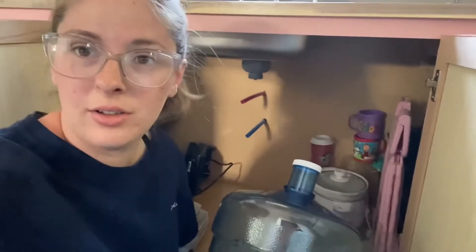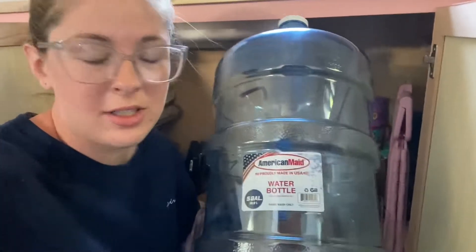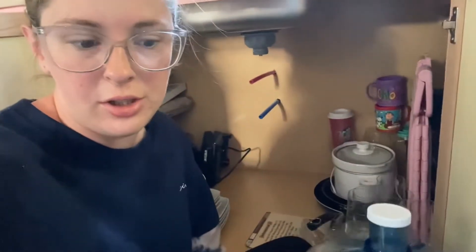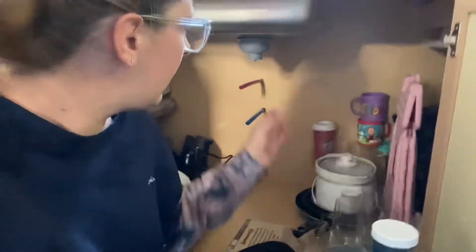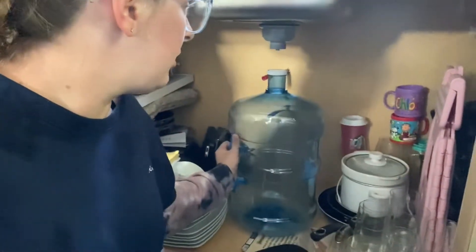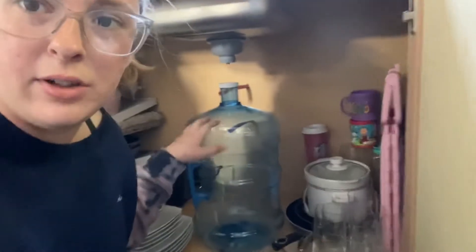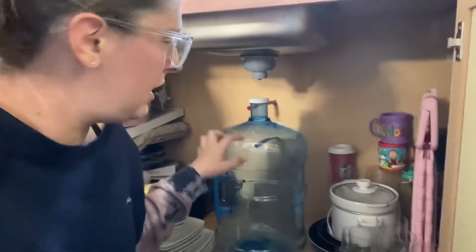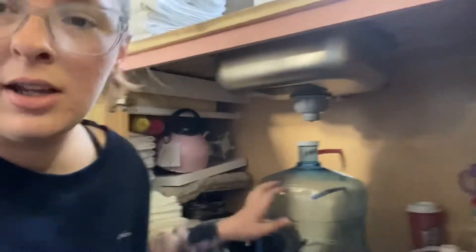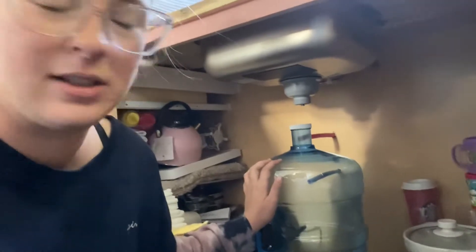Last night I ordered these water bottles — it says American made water bottle from Walmart. I ordered two and I'm going to use them for my gray water, which is water that comes out of the sink and under the sink and into here. Whenever it gets full you can see it and I'm going to take it out and pour it in the grass.